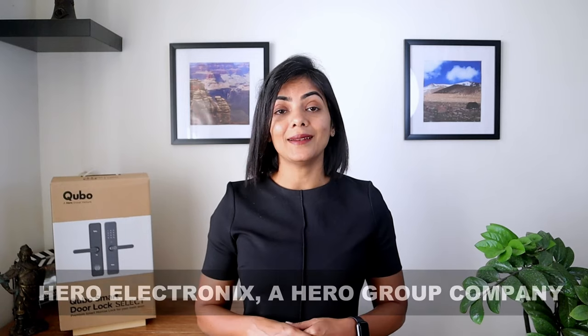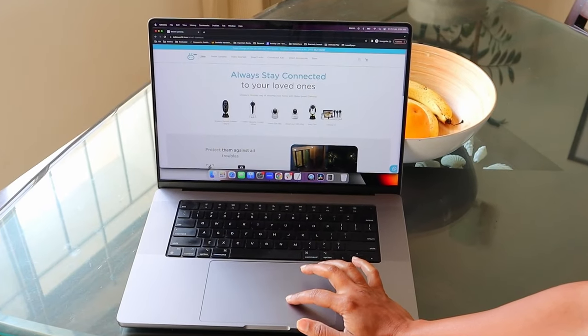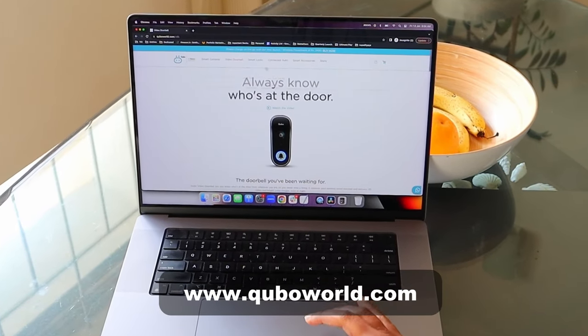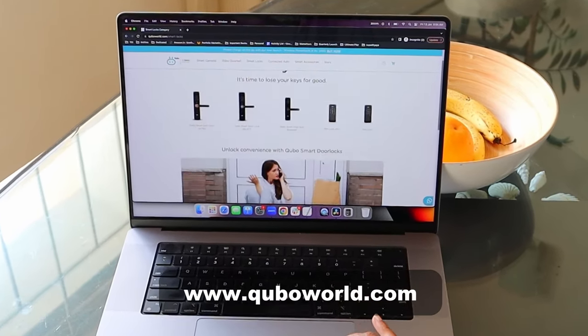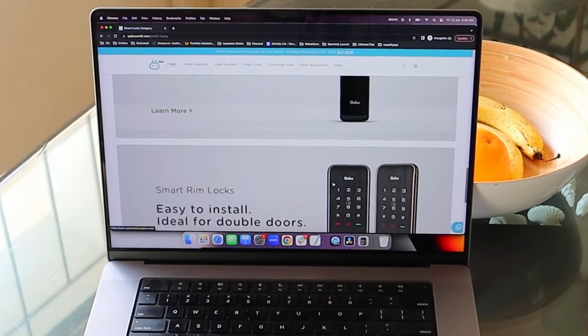Cubo is part of the Hero Group, a brand that you can trust for your security needs. I would highly recommend this for both apartments and individual homes. You can check out the range of smart door lock options available at the Cubo website along with other smart products like video doorbells, cameras, bulbs, plugs and so on — all of which can be conveniently managed using a single Cubo app.